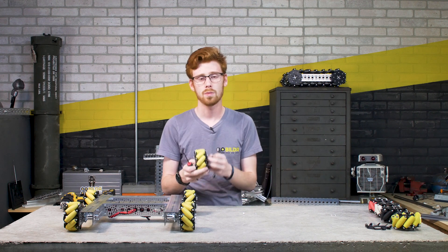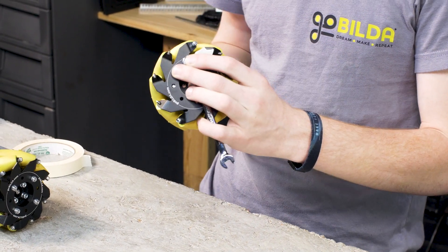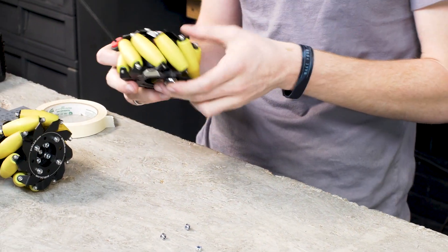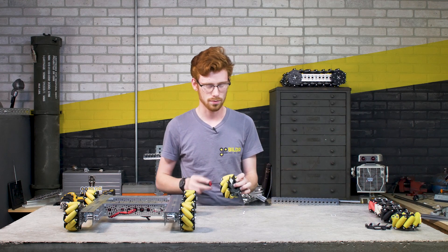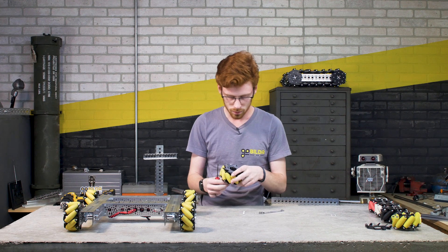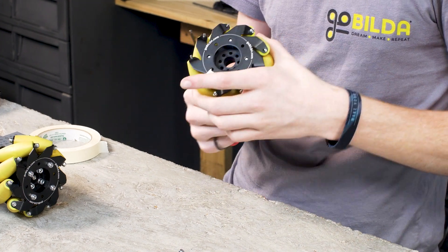Deciding which plate to remove is simple — I almost always remove the plate that holds the lock nuts. This means I don't have to remove each screw entirely, and the plastic hub inside the wheel stays in place, which eliminates extra steps. Get those screws right underneath the bottom of that aluminum plate.